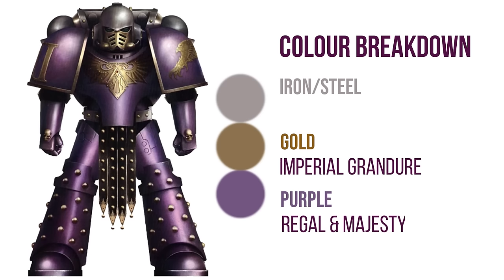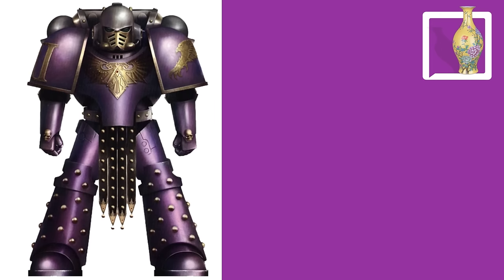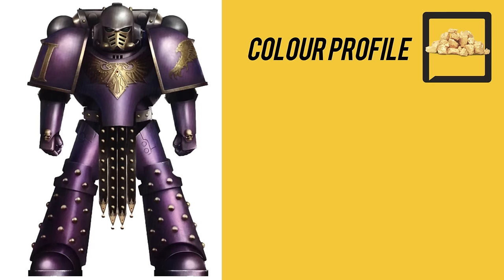Let's do a basic breakdown of each color. For purple, the color profile includes royalty, rarity, mystery, magic, and spirituality. Positive traits: unique, creative, individualistic, empathic, and sophisticated. Negative traits: sensitive, arrogant, paranoid, idealistic, and emotional.